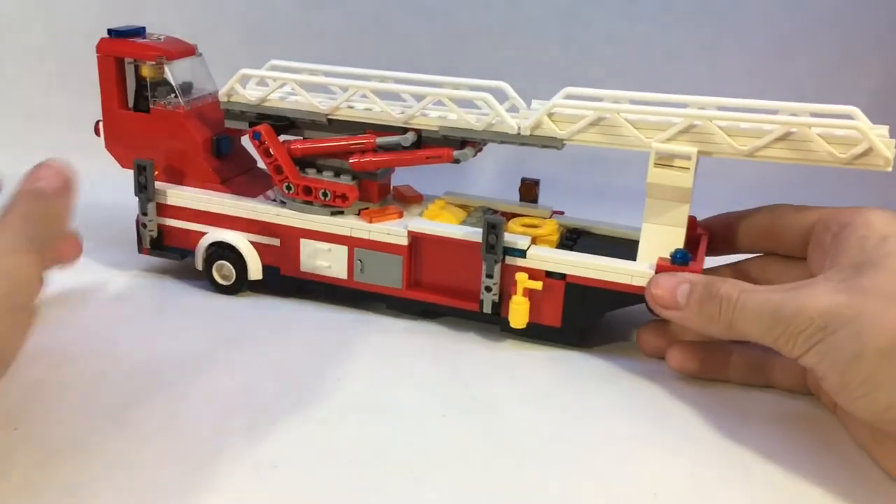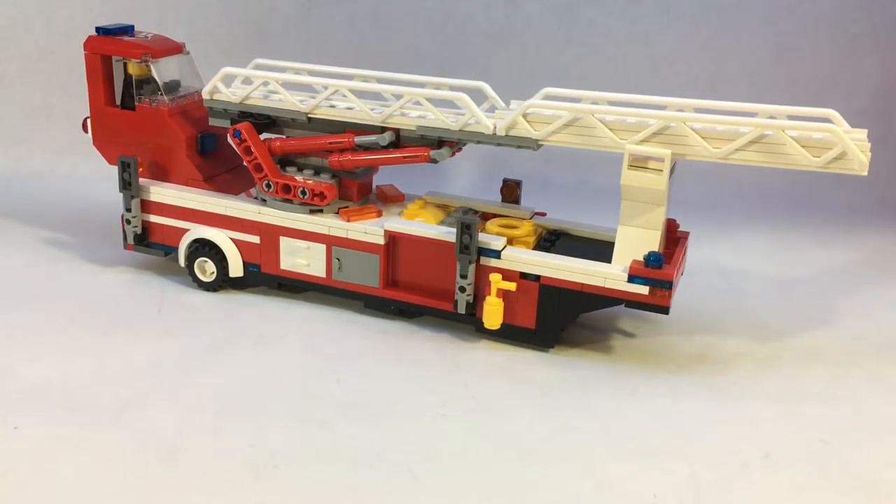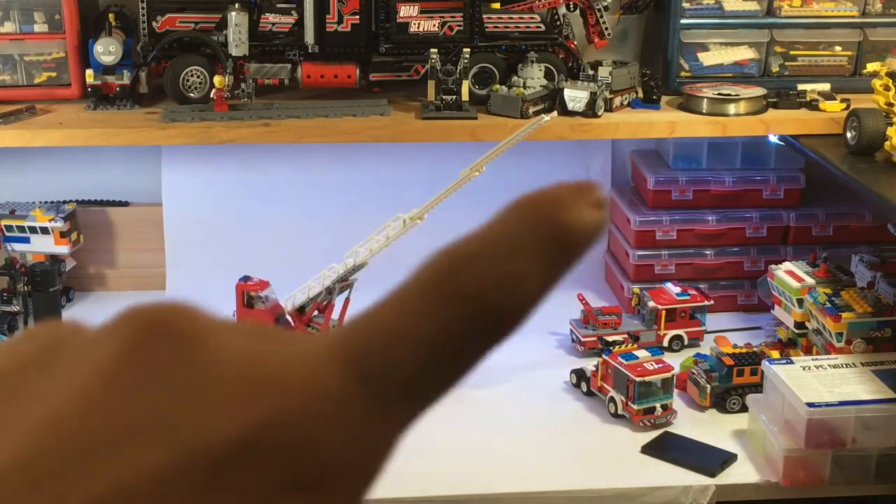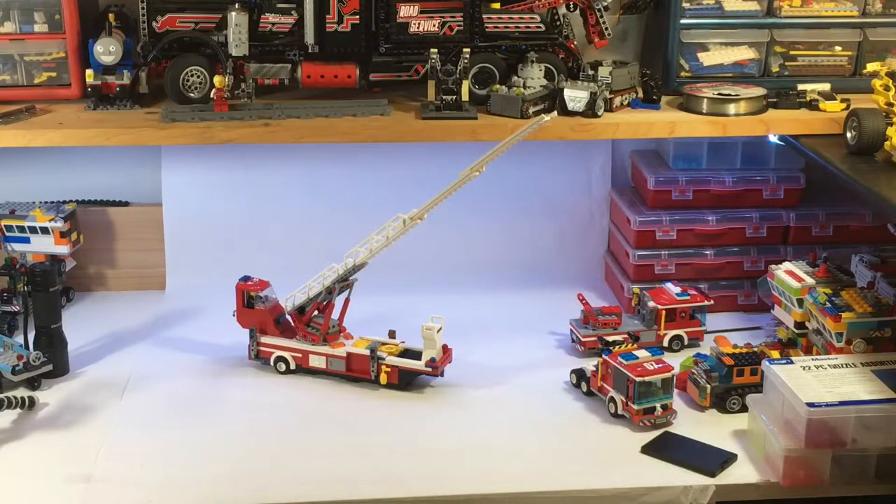Now let's scoot the camera back to show how far the ladder can extend. At maximum height, the ladder extends about three inches above this little wooden shelf. It can reach all the buildings at their highest point very easily — like the Hogwarts castle, which is the tallest thing in the city. It can easily reach the top of the little spike on the Hogwarts castle. Honestly, you pretty much don't even need to extend it fully — just raising it up is enough. No fires will be getting above us very easily.